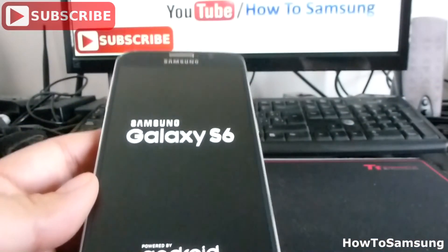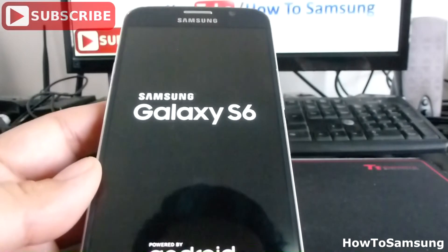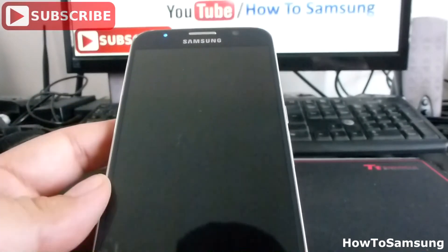And that's all for this video. Don't forget to subscribe to my channel, like the video, and share it on your Facebook.